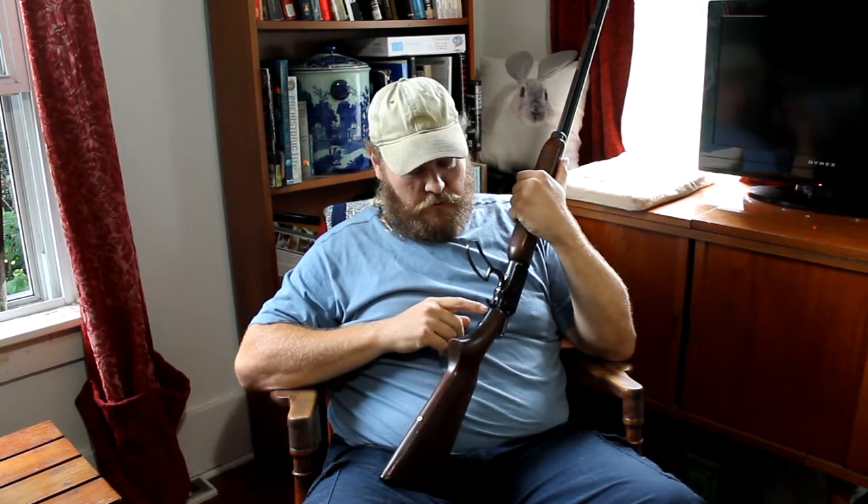This particular model was made in 1945. If you have a 39A and you'd like to know that, check down here underneath the lever and you will find a serial number. The first letter denotes the year it was made — C being 1945, B being 1940, and no letter at all being 1939.